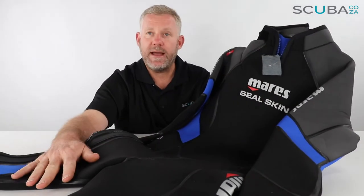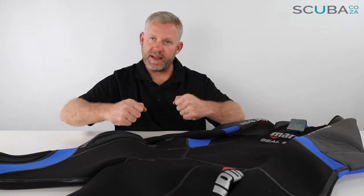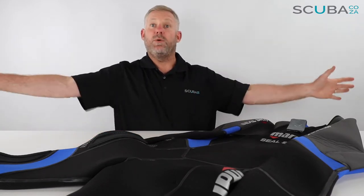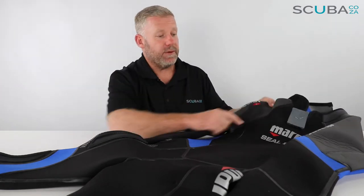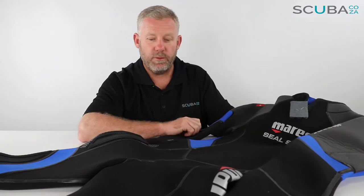The suit is broken down into a number of different panels making it quite ergonomic. Over the knees and the arms they've indented in with specific panels, and that makes it a lot more comfortable to wear as opposed to those budget suits which hold you out stiffly. These ones are quite nice in that they're ergonomic and you can fit into them really well.